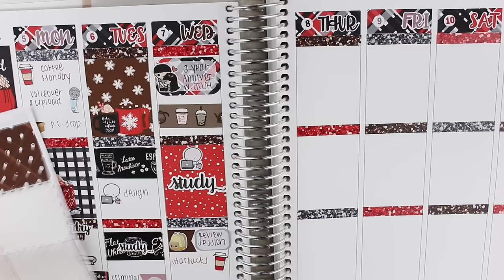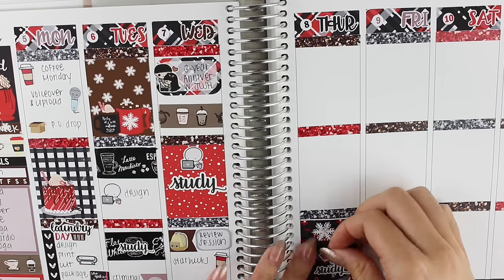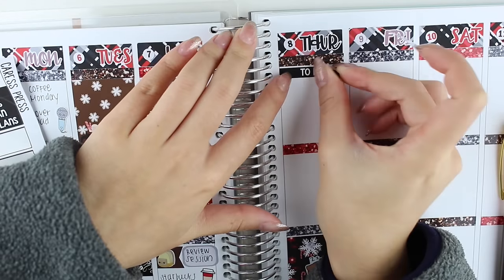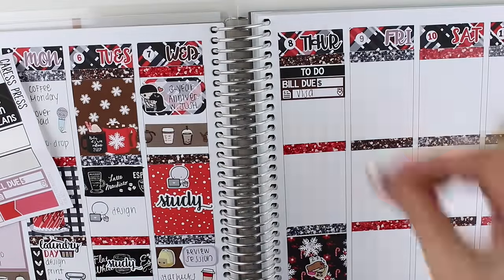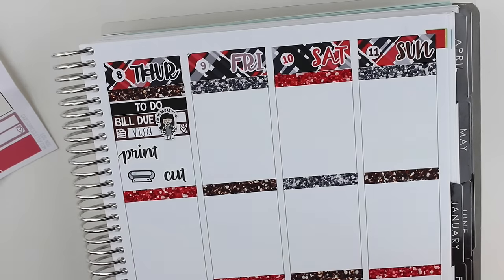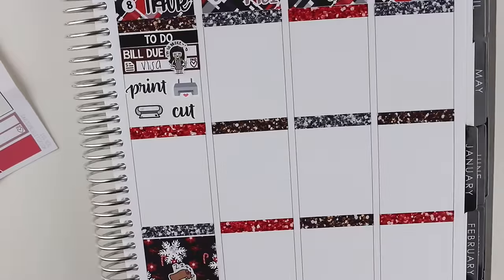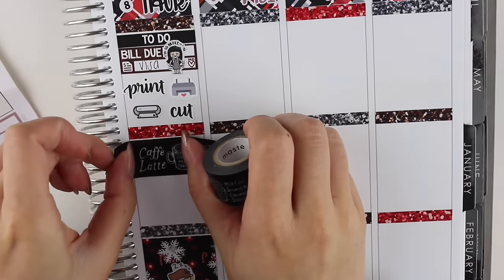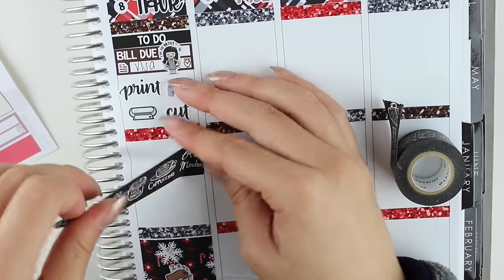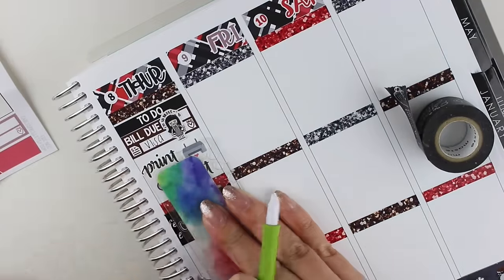Moving over to Thursday, I put down a to-do header with a bill due sticker because I had to pay my credit card bill. I decided to use an 'I'm So Broke' sticker from Kena Prints because that's exactly how I felt after all of my Black Friday and Cyber Monday purchases. The first thing I put there was a full box in the evening with a study sticker and a Kinachi girl who looks like she's falling asleep studying — because I had finals to study for. Then I put down a print and cut sticker. The printer icon is from Fox and Cactus and the cutter is from The Coffee Monsters Co. Then I put down another strip of coffee washi and a bigger version of the emoji I used the previous two days.